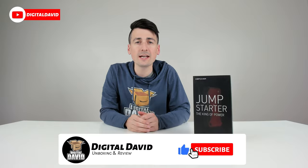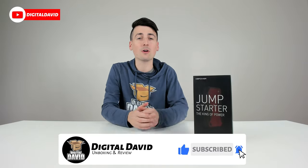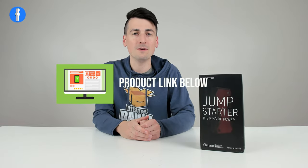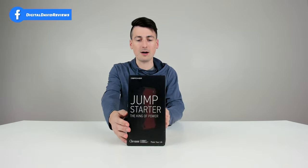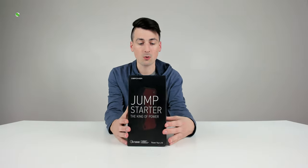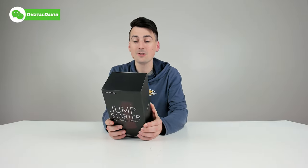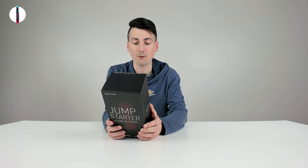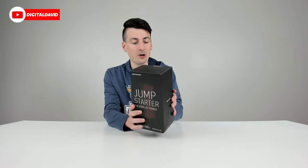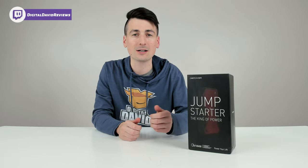Hey everyone, Digital David here. Today I'm checking out the DB Power car jump starter. I did receive this product to review, but any opinion expressed is strictly my own. The link will be in the video description. The retail box shows a battery capacity of 17,200 milliamp hours or 63.64 watt hours, a peak current of 1,600 amps, a starting current of 800 amps, and a 12-month warranty.